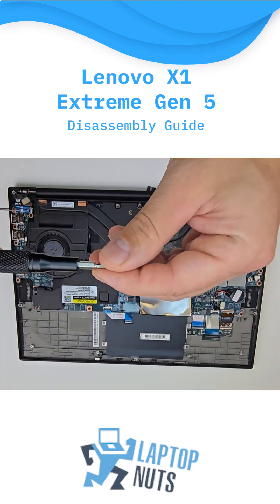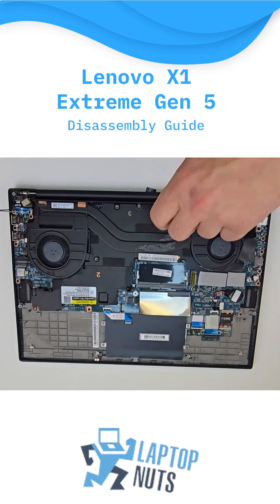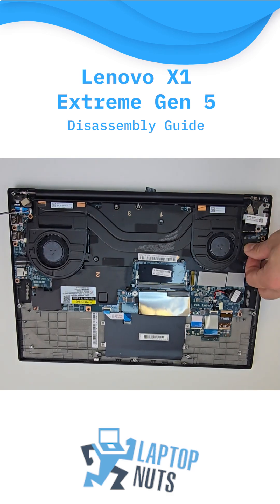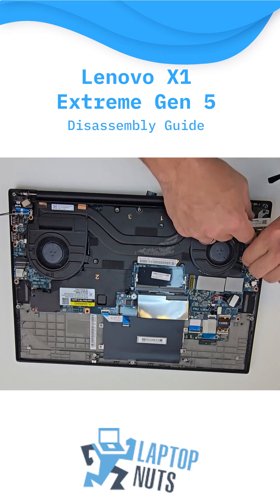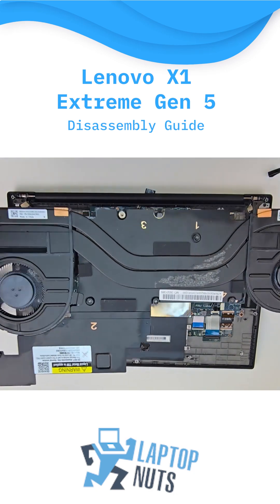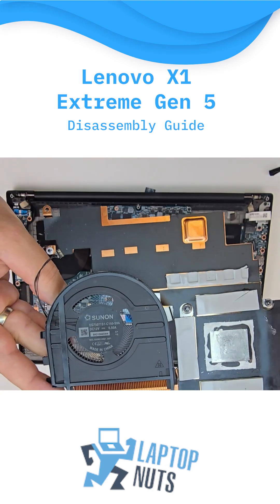Now, to remove the heatsink, you'll need to switch to T8B. Before doing so, make sure no cables are connected to the cooling fans and the fans are fully disconnected from the motherboard. If you're replacing or even just cleaning the heatsink and cooling fans, it's very important to reapply thermal paste and thermal pads properly.